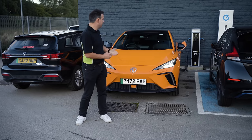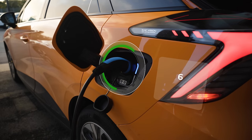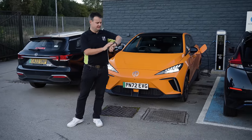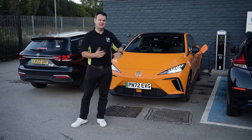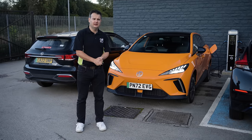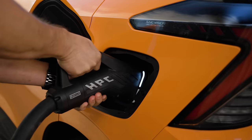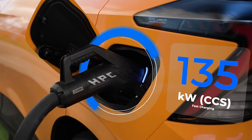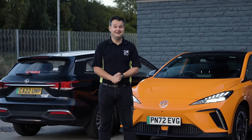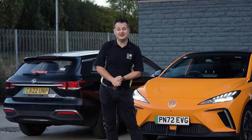Back at Burnley, we've plugged it onto the slow AC charger at the branch — maximum 6kW AC, so it should be fully charged by around 3am, taking about nine hours from 5%. If you use a motorway fast charger with CCS, it can charge at up to 135kW, meaning around 35 to 40 minutes to get to 80%. Thanks very much for watching — please click to subscribe, find more information about this vehicle on our website, and check the links below for more electric car reviews.